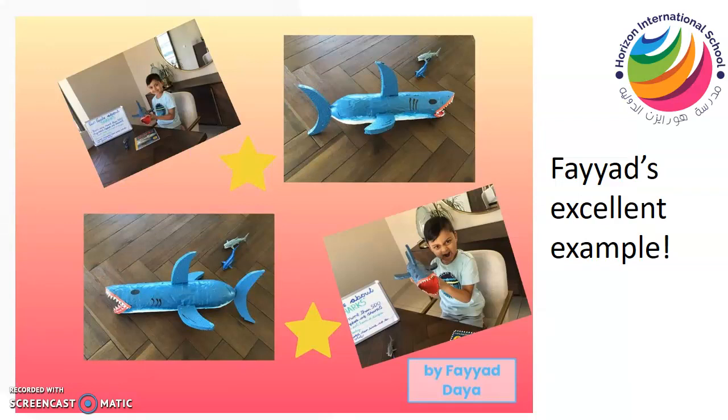Fayad in my class made an excellent example of a predator using things he found at home — this was absolutely fantastic. He made an amazing model. He also found some facts about his shark, about the predator he made, and then he presented those facts in a little video. It was fantastic — I was so impressed with it. There's a great example of what you could try.